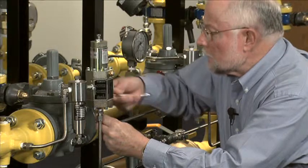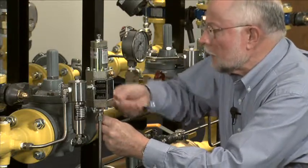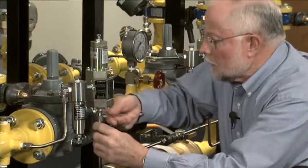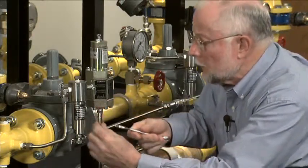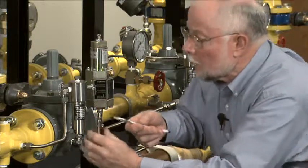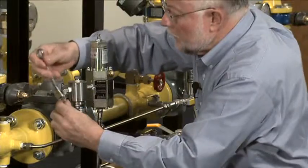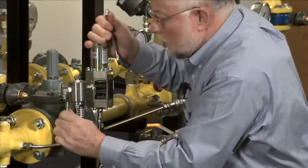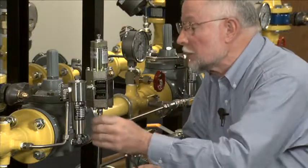I'm going to disconnect this tubing, and I've got a bleed line here I'm taking off. I've also got down here a control line, and as you can see, both of these lines go downstream. And over here is another line which goes to the upstream. By taking this off first, it ensures that I have no pressure left in the system.